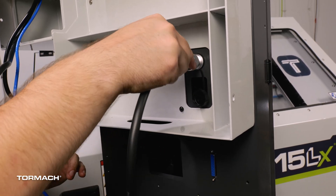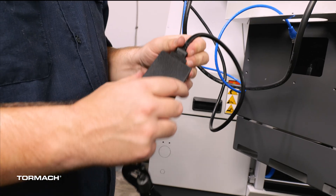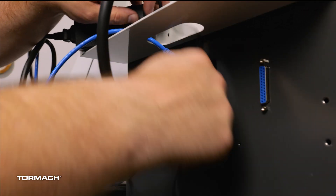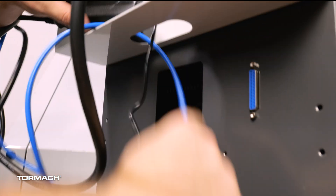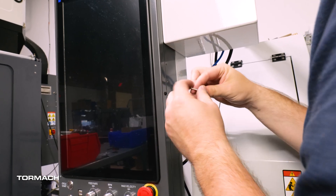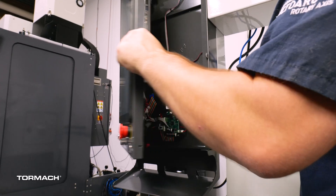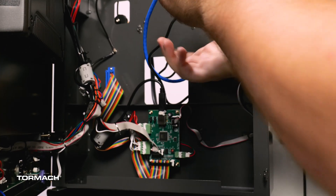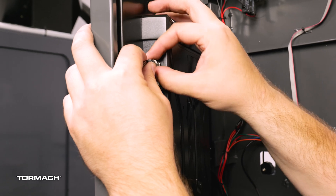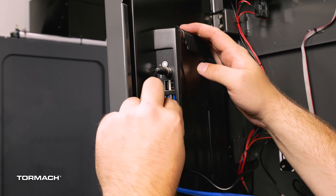Line up the e-stop cable and secure it to the threaded conduit. Connect the male end of the power cable to the AC adapter and set it inside the sheet metal housing. Pull that cord and the ethernet cable through the mount and into the hole on the back of the operator console. Use a three millimeter wrench to remove the three screws from the side of the console. Set these screws aside. Open the door and pull the AC cord and the ethernet cable through. Plug the AC cord into the top of the controller box and secure it by tightening the barrel connection.